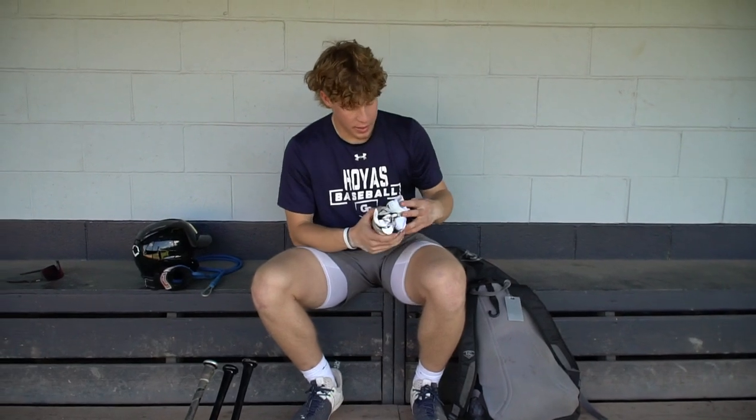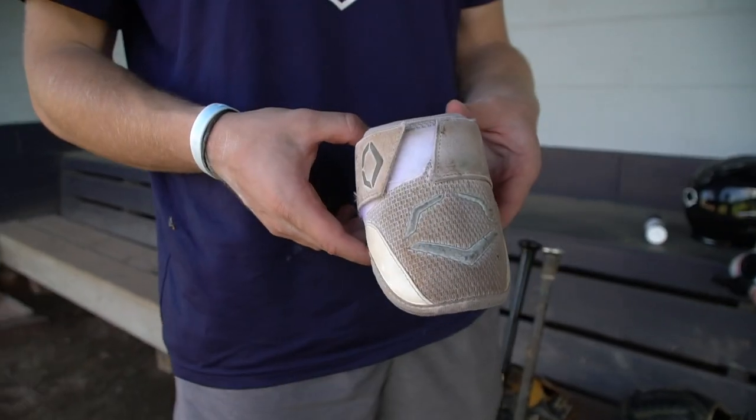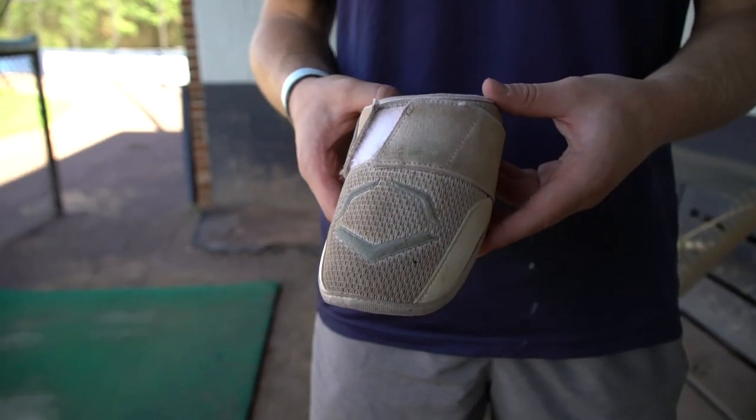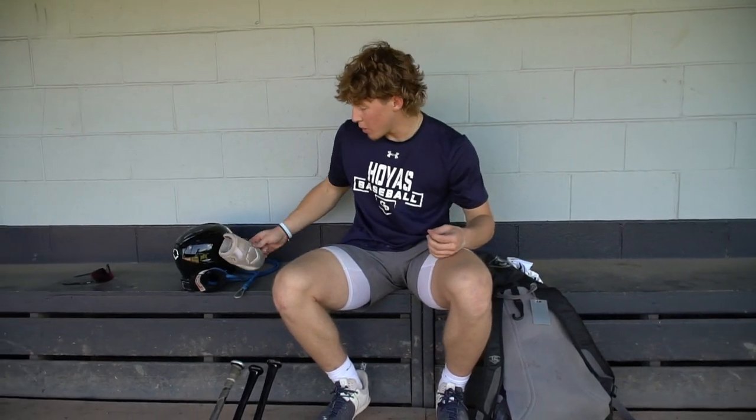Next we got the EvoShield elbow guard. Had this one for a while, it's pretty beat up, but nothing like it. Gets a little dirty — gives it some personality. Yeah, just the normal EvoShield elbow guard.